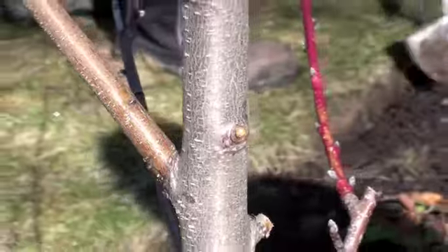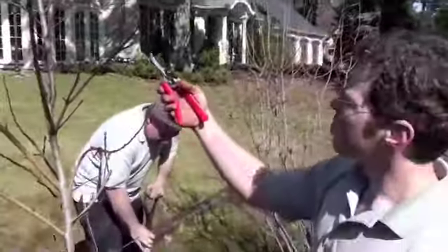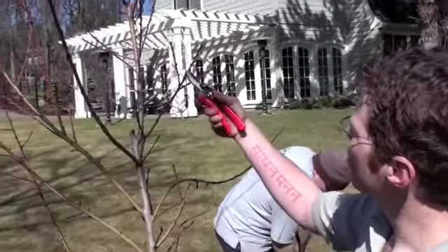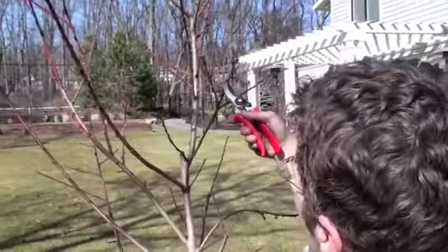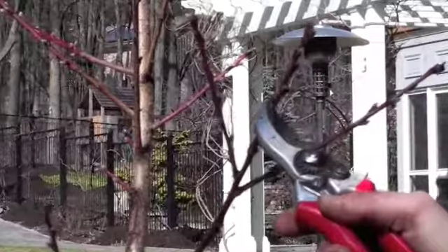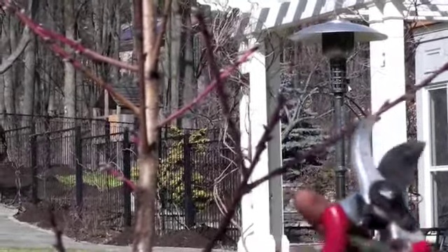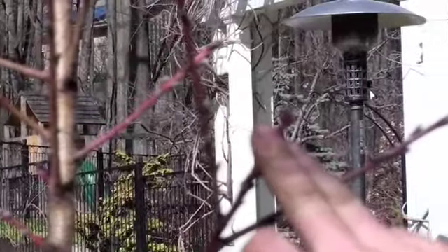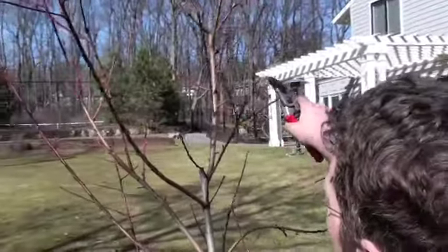If I were to make a cut on one of these live branches, you can see I want to cut it right above one of these buds here. I want to leave a little bit of tissue so that I don't destroy the bud. I put my secateurs slightly above and make that cut, so the bud is maintained and there's no stub left.